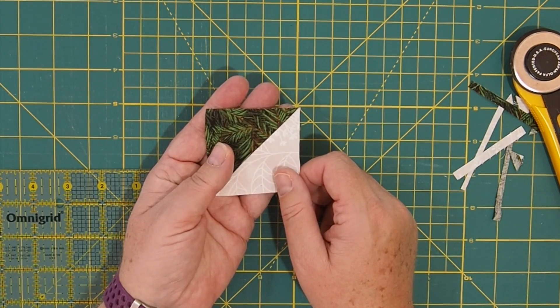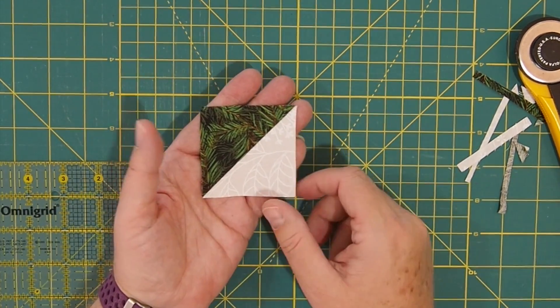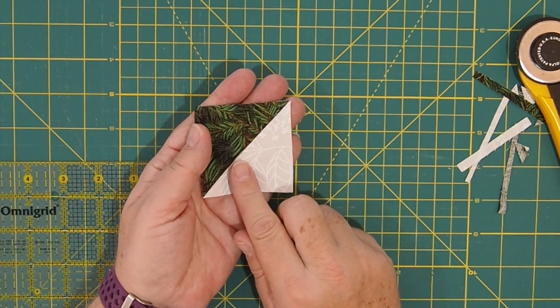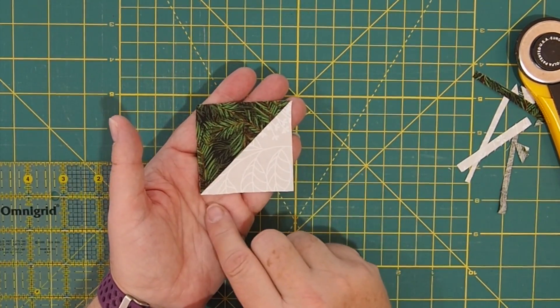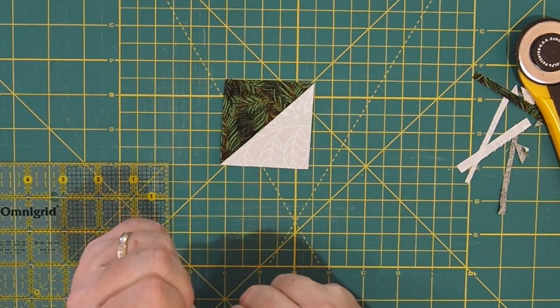When you're done, you should have 68 half square triangles total. The majority of them will be red and white, but then you'll have some green ones for the wreath. Okay, so that's how you do the half square triangle. The next thing I'm going to do is the hourglass unit.